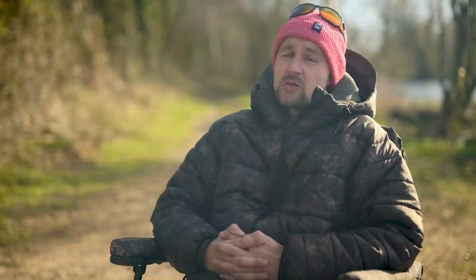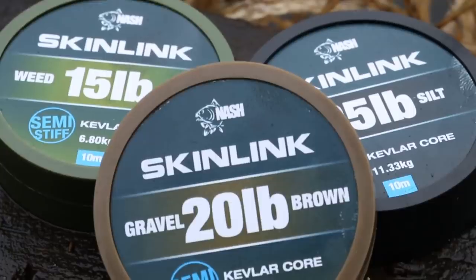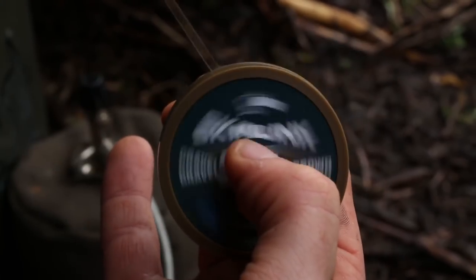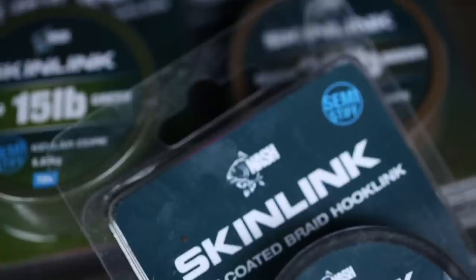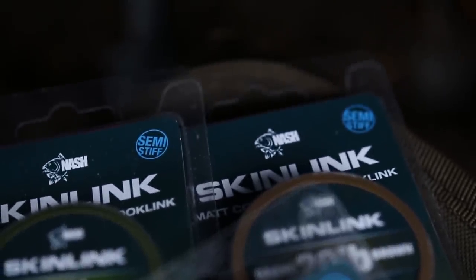There are several advantages to the Multi-Rig. First of all, and importantly for me because I hate tying rigs, it's really easy to tie. Another advantage, which is related to that, is that once I've tied it, I don't actually have to keep re-tying it. As long as the hook link remains undamaged, I can just change the hook. I use Skinlink, which has got a really robust coating that very rarely gets damaged or breaks, so I can get several fish and several casts out of the same hook link just by changing the hook when I need to.